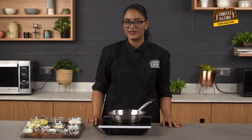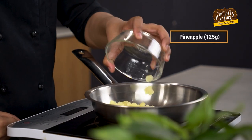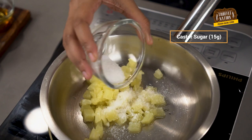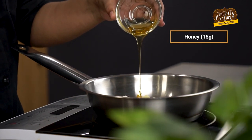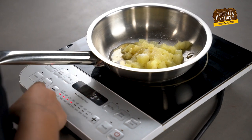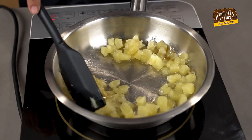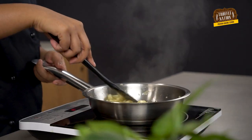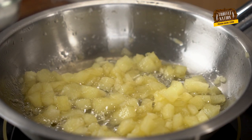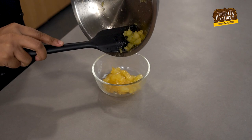First, we will make the filling, and for that in this saucepan we will add in chopped pineapples. I am using canned pineapples, but you can also use fresh pineapples. Followed by castor sugar, honey, and some salt. Now we will cook them until the honey and pineapples caramelize. So our pineapple filling is ready.